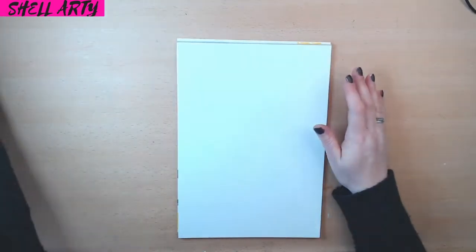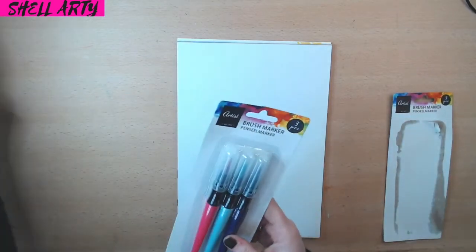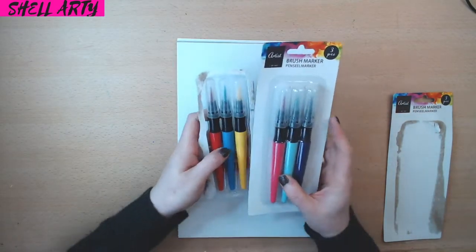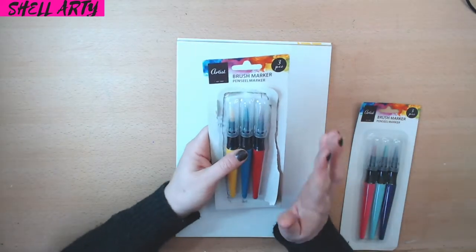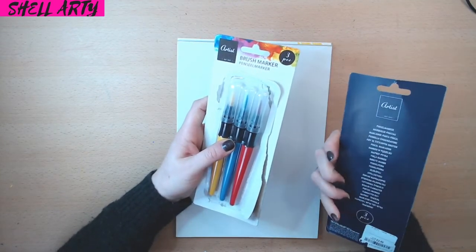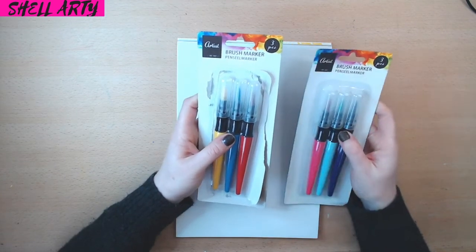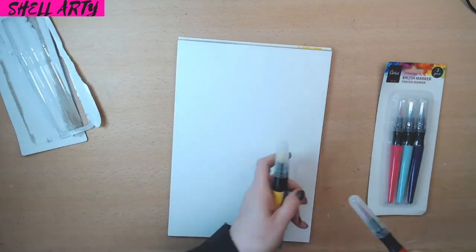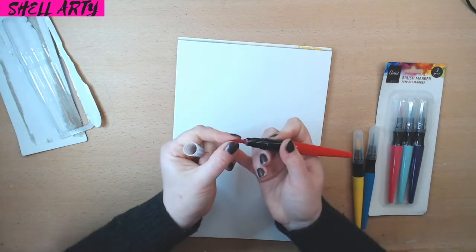I found these at TK Maxx — they're called the Brush Marker Pen Seal Marker. There's no company information except that they're from the Netherlands. They're very much like Arteza brush pens, with individual brush fibers. They are absolutely gorgeous little markers. I'm going to keep my eye out for more. I'll try to find a website and let you know, but for £2 with six nice colours, they're a little gem.